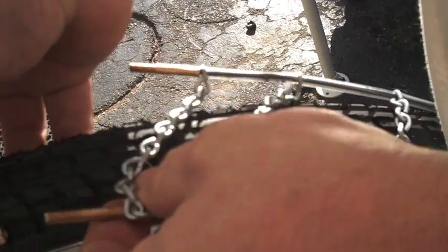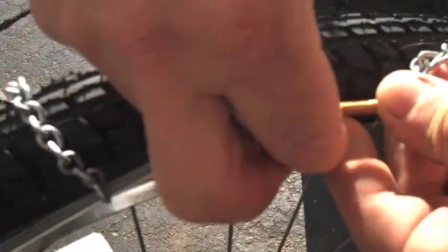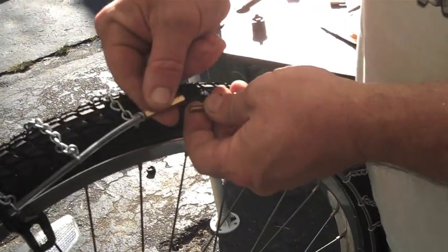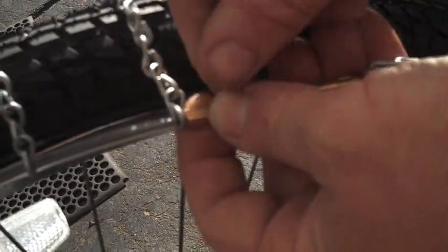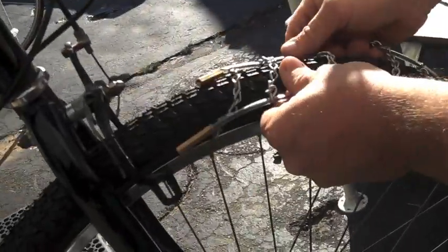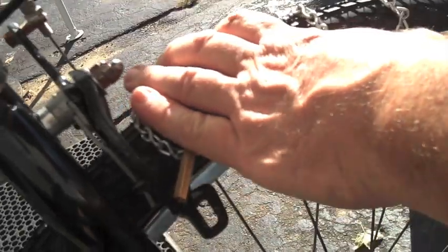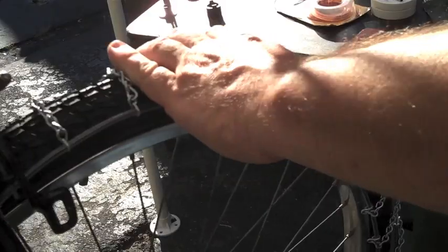Alright, back up to the top. I did it wrong again, didn't I? Alright, we're going to go the other way now. You see how that is? If it was going this way, all of the stuff would cram into that — that's no good. Good thing I'm double checking myself. So we'll go the other way. Silly bike man. Even the bike man makes a mistake once in a while.